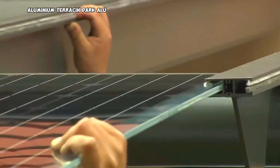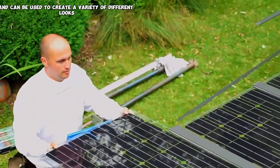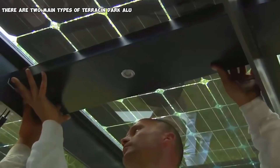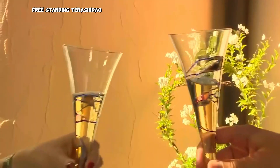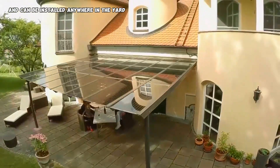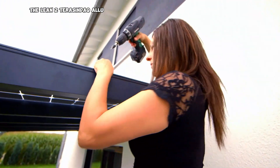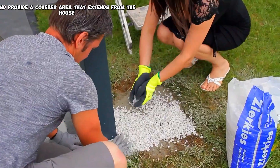Aluminum terrassen dak alu can be customized to fit any style of home and can be used to create a variety of different looks. There are two main types: the first is freestanding, which is not attached to the house and can be installed anywhere in the yard. The second is the lean-to, which is attached to the house and provides a covered area that extends from the house.